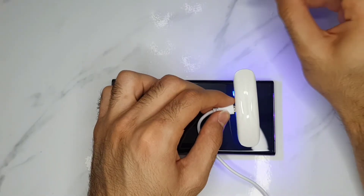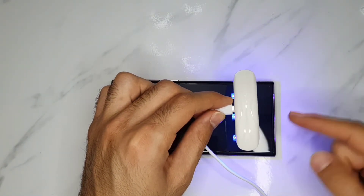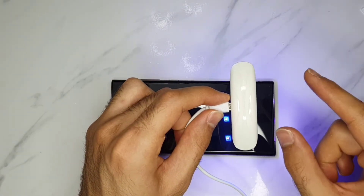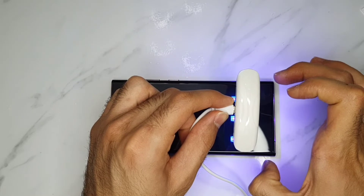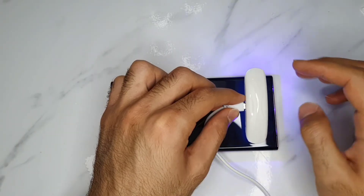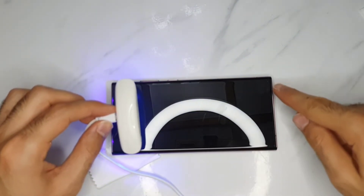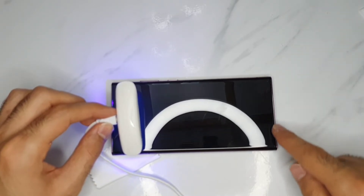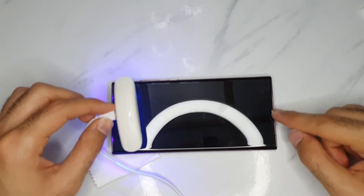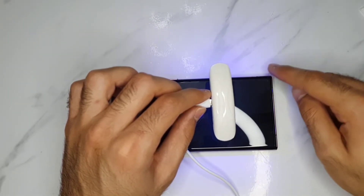The best screen protectors are these UV light type — it's called UV light because this is a UV light, and you apply the glue, and when it gets heated by the UV light it dries out. Always heat up all the parts of the screen, because if some glue dropped on the sides and you want to clean it up from the edges of the phone, it won't come off anymore once it's dried out. When you try to remove it, you will accidentally take off the screen protector.